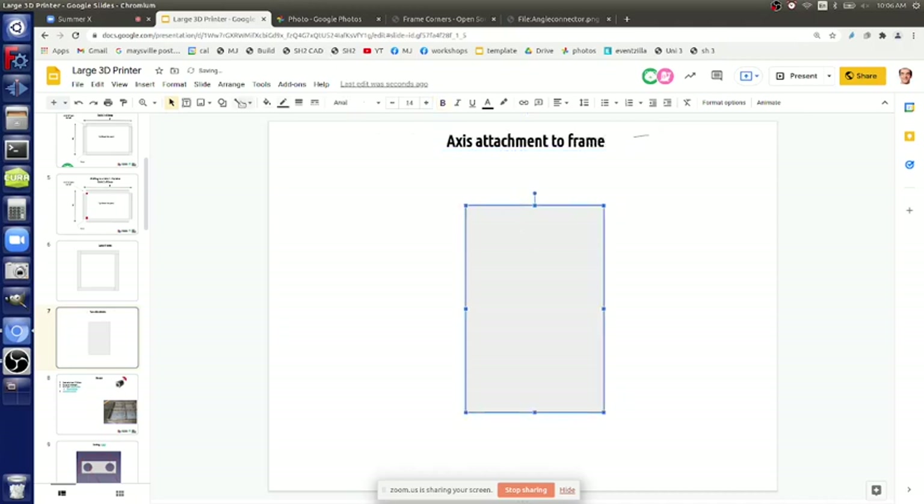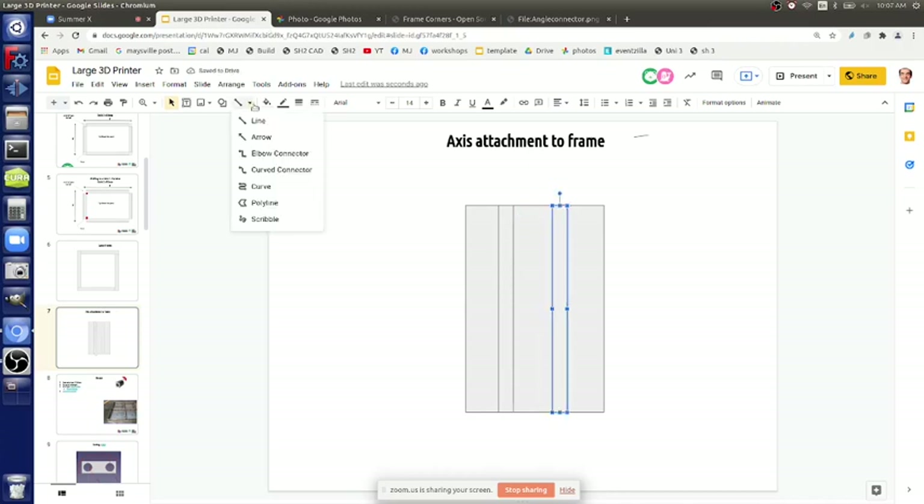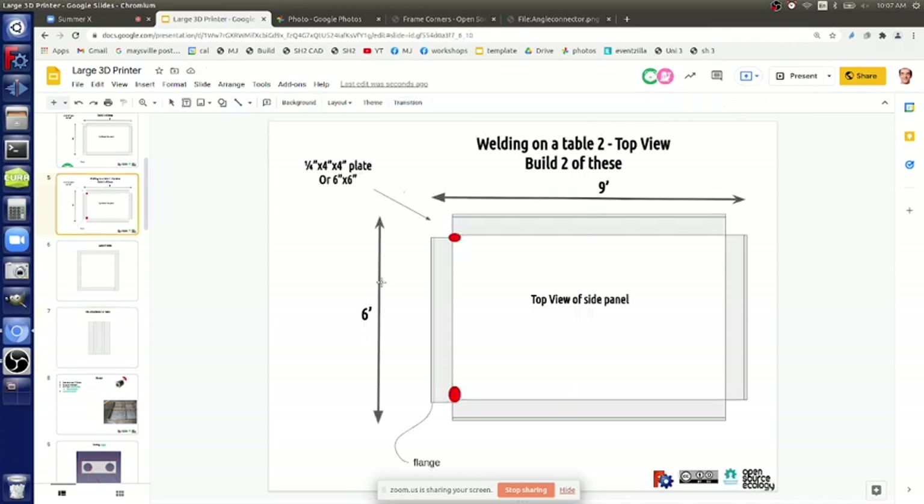So we've got our Z-axis. First of all, where are they going to be, what spacing? We've got six feet as the dimension - breaking in thirds is a good idea, so every two feet.